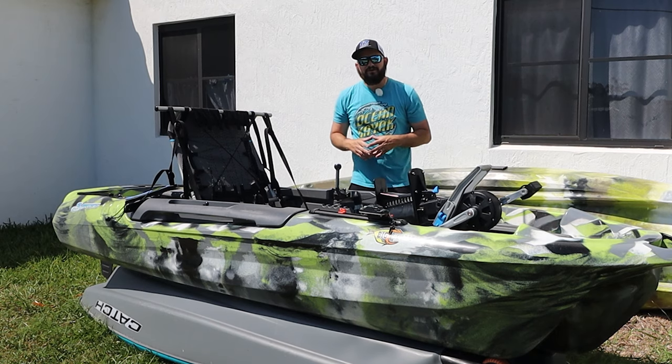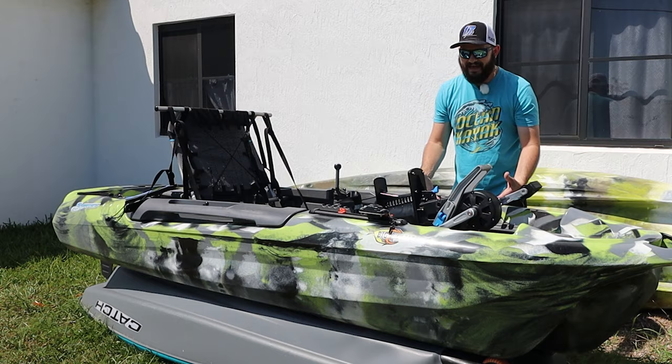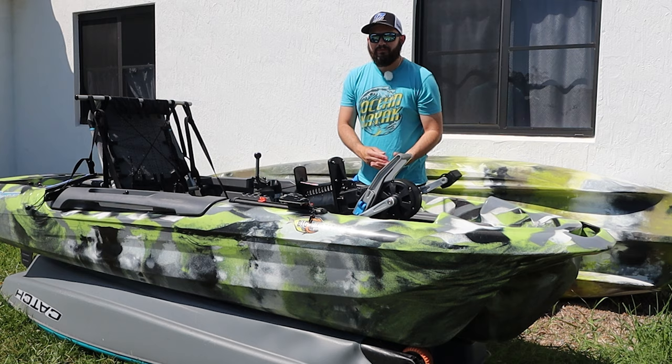Today we're doing a review of the Three Waters Big Fish 108. It's a pedal drive kayak on the Three Waters line. Three Waters is a sister company of Feel Free — we have a Dorado here in the back.